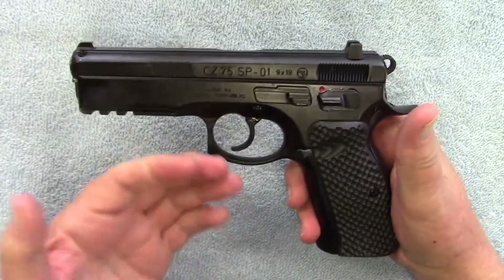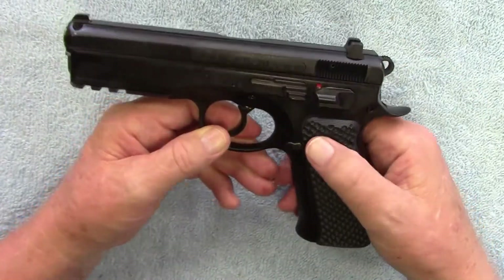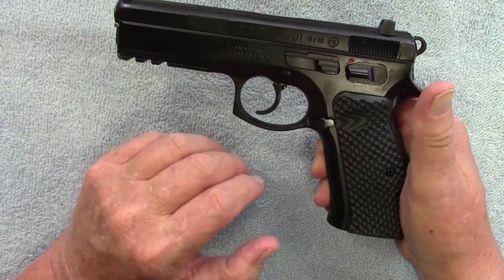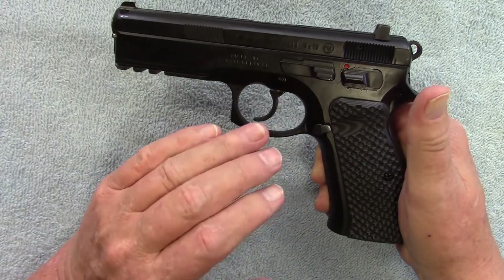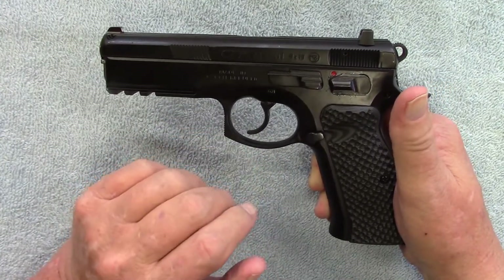I sent it in to CZ and told them about the issue — that it wasn't resetting — and they told me that the trigger group was extremely dirty and they also made some adjustments. So as long as I keep that trigger group clean, it's a very reliable firearm.